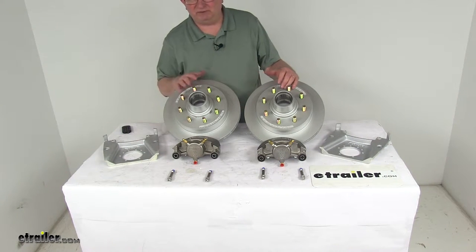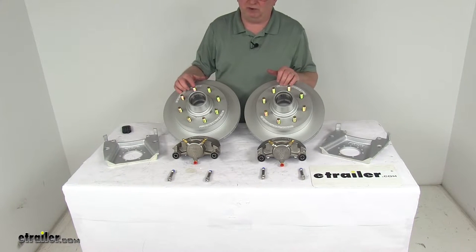The Dacromat plating on these parts provides superior corrosion resistance for fresh water or salt water use.